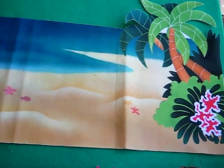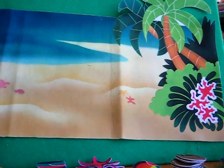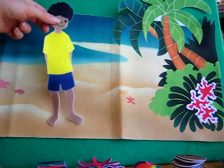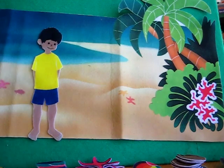We also have some children figures that we can add to the beach while you tell a story. We'll give it an example. This is Alvin. Alvin is enjoying his day at the beach.